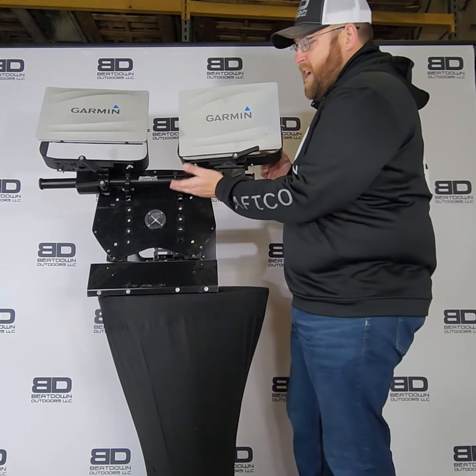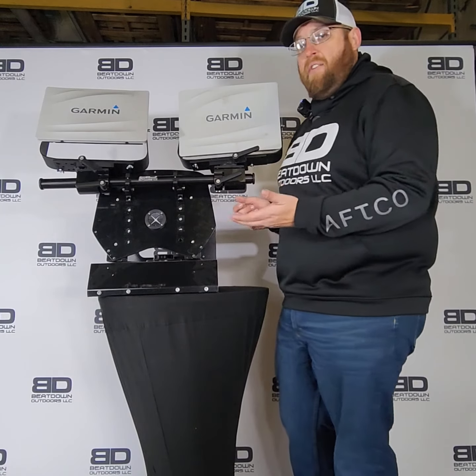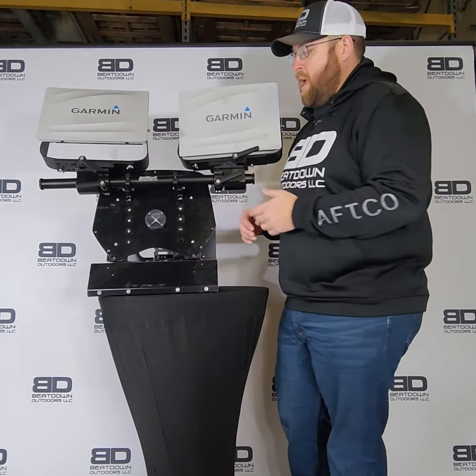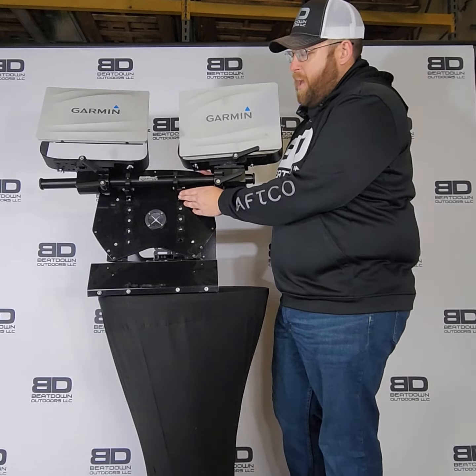What this allows you to do is obviously bolt this directly to your dash, as long as you have a plate there. If you don't have a plate, just get in contact with us — we can make special plates for your boat. It's just going to mount directly to that, through bolt to the back of that plate.